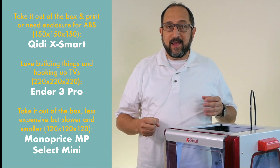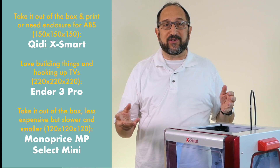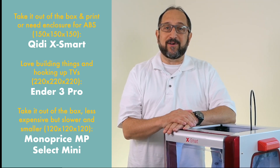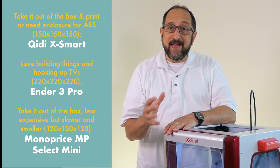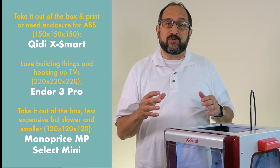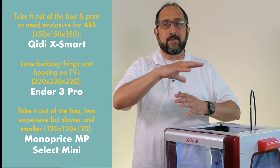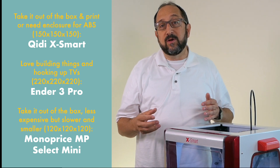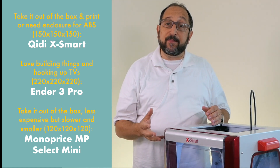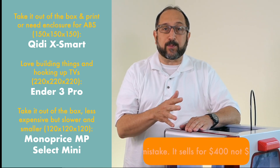If you're really handy — if IKEA furniture is fun for you to assemble and you like playing around with electronics, and plugging in all the cables to your TV is a joy — you probably should purchase a Creality Ender 3 Pro. If you hate doing that stuff but want to start printing 3D prints, use it for practical purposes — maybe you have a project at home, need some hinges or brackets, you're into railroad models, or you want to build memories with your children by printing fun things — this is a great printer.